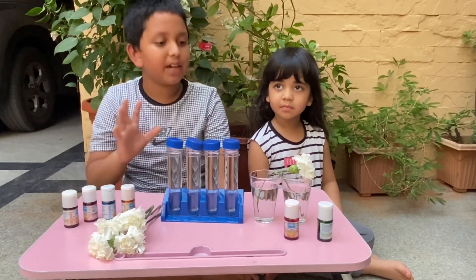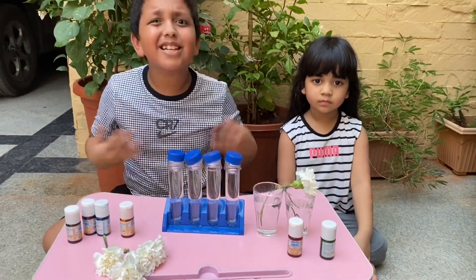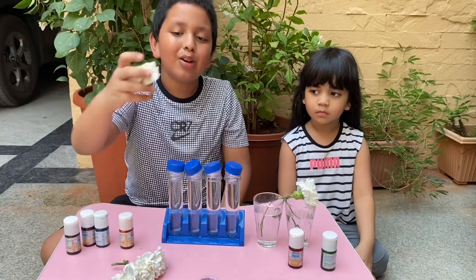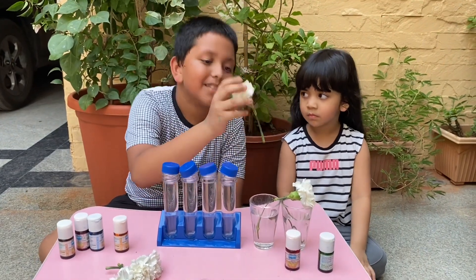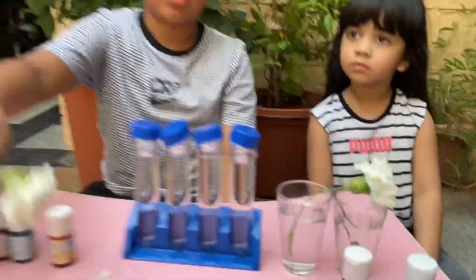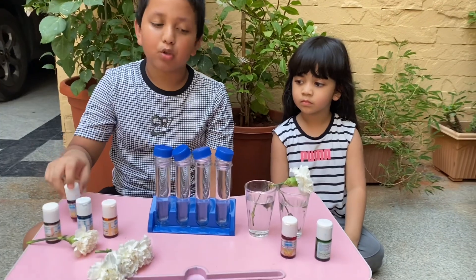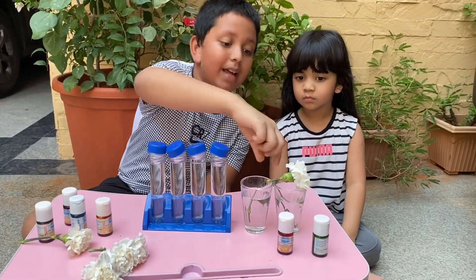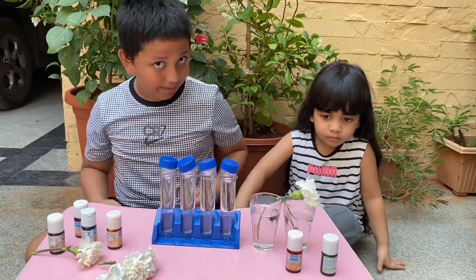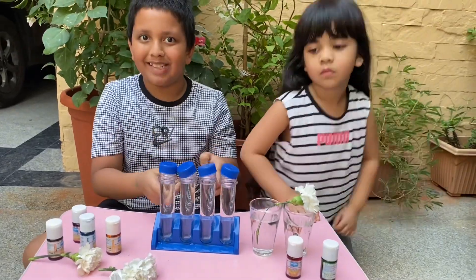We need some food coloring — six food colorings. You guys are wondering, why did I say six food colors when we have four test tubes? Well, look at this — this carnation, we have split it in half. So we want to try and see if we can put two different food colorings in each cup and make it a multicolor flower. Today we will try!